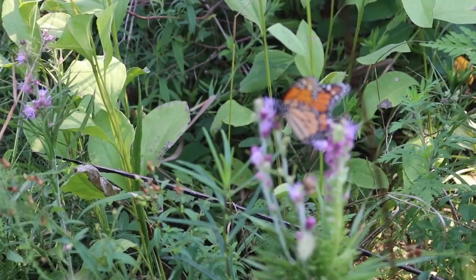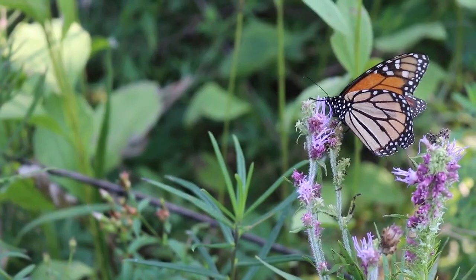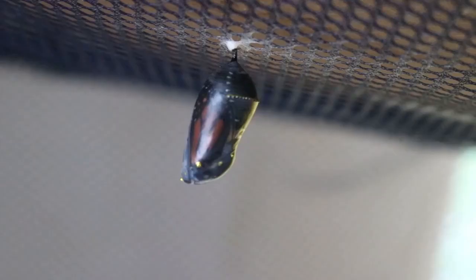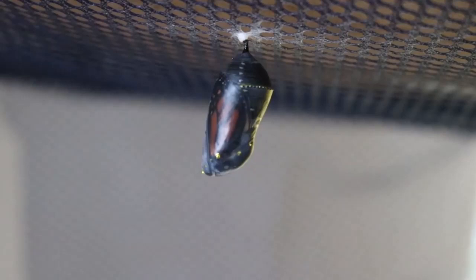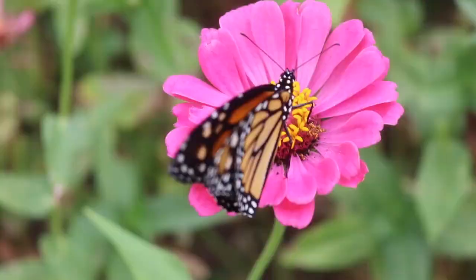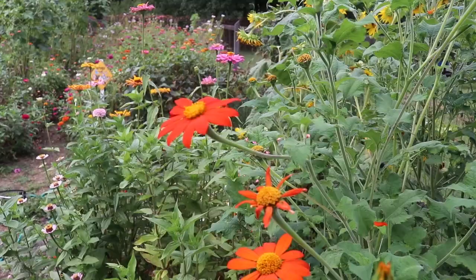Monarch butterflies are easily one of the country's most beautiful and easily distinguished butterfly species. Their brilliant orange color and wing patterns can easily be spotted fluttering around in wild and planted flower gardens. Like all butterflies and moths, they have a very unique lifestyle where they undergo metamorphosis in four distinct stages, transforming from egg to caterpillar to chrysalis to finally an adult butterfly. The process is mind-blowing and a true testament to how astounding the natural world around us really is.